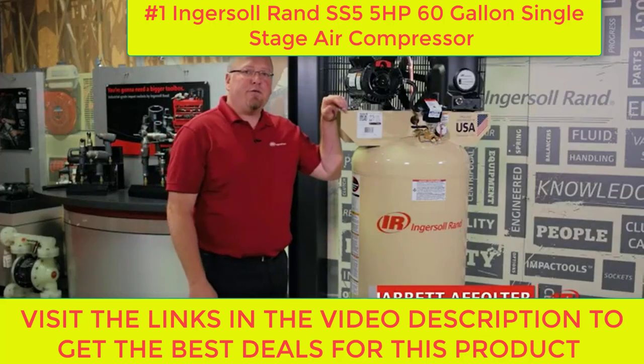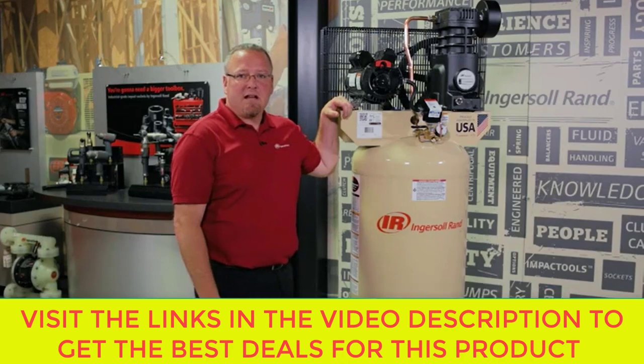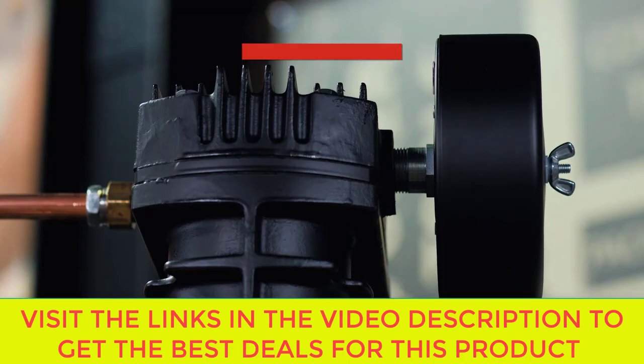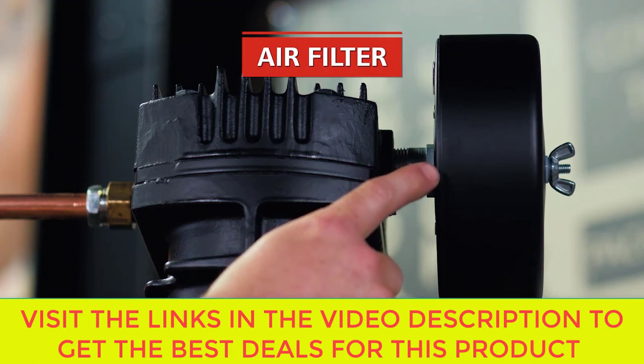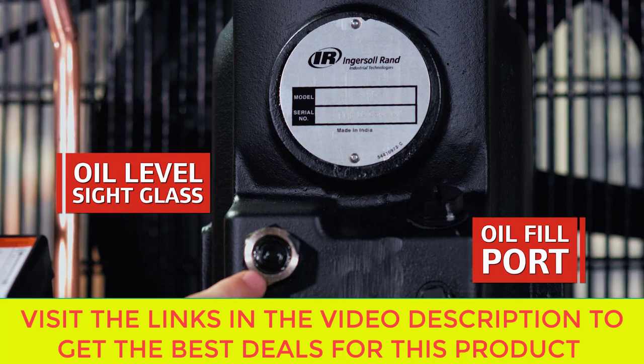This is a single stage machine putting out 15.5 CFM of flow at 135 psi max pressure. We have a 100% cast iron pump construction. Over here you see the air filter where the air is drawn into the pump to be compressed. This is the oil fill port as well as the oil level sight glass at the bottom of the pump.